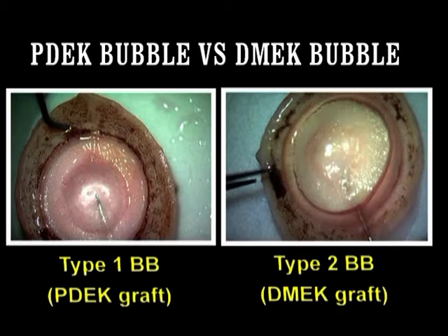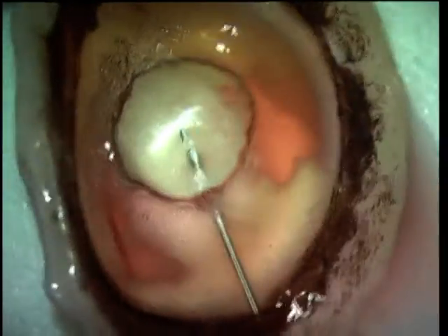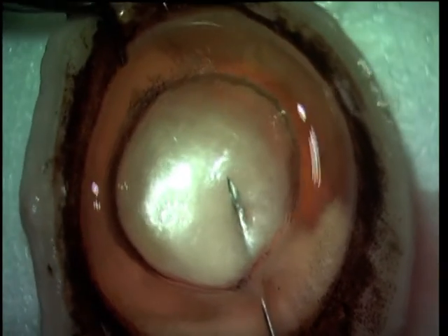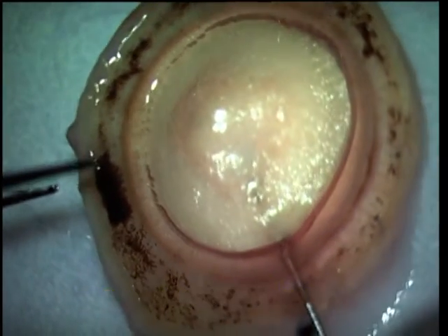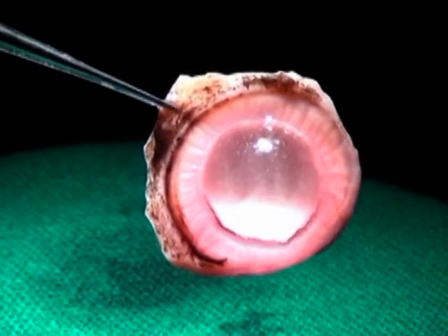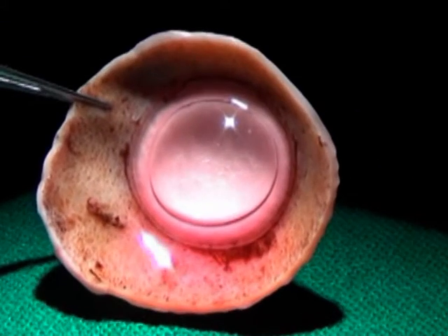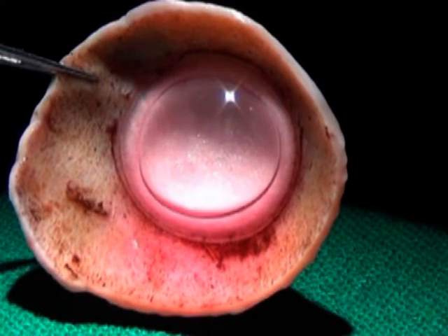On injecting air into a cornea's scleral rim, you can characteristically get different types of bubbles. This is the Type 1 big bubble, which is what comprises the PDEK graft, and it has a very characteristic appearance as opposed to the Type 2 bubble, which is what comprises the DMEK graft. The Type 1 big bubble is very well circumscribed and dome-shaped, as opposed to the Type 2 or DMEK graft which has more sloping edges and is larger.